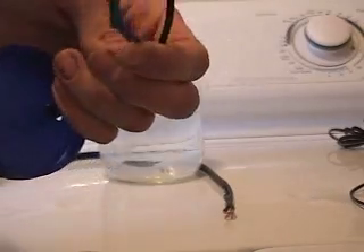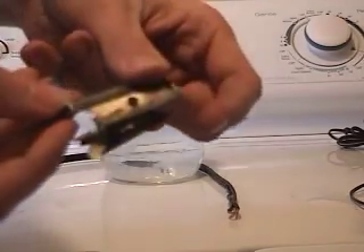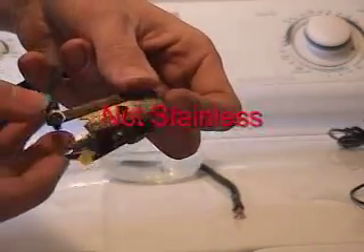All you need for the hydrogen is two metal pieces, in this case two razor blades. You can see they're a little corroded — that's because they aren't stainless steel.